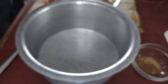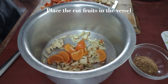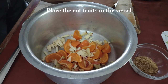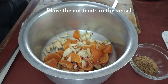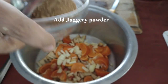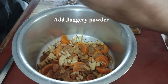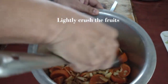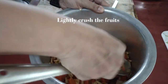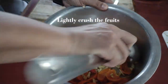So now the next step is to just put all the cut fruits that you have in pieces, mix them up. Then add two tablespoons of jaggery powder, and lightly crush them like that — don't squash them. That's good enough.